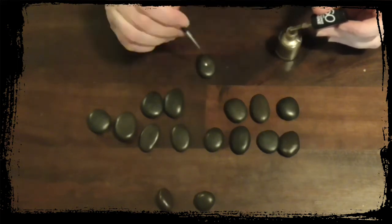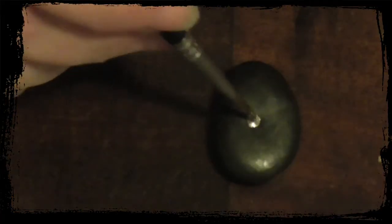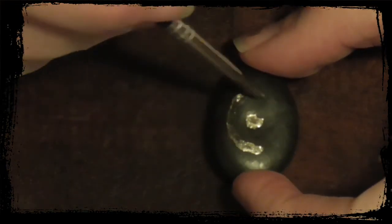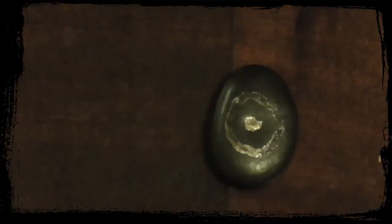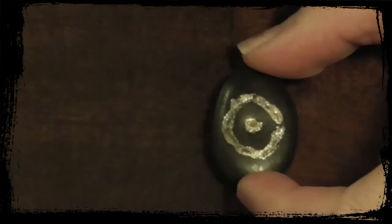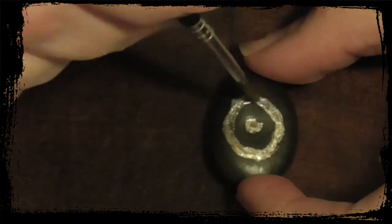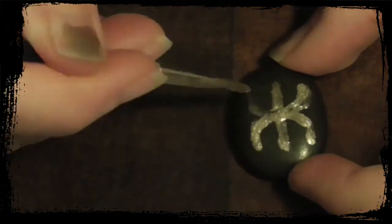Then you just start painting the symbols. I like to have a look at a stone and find out what symbol would look good on that stone, and you start connecting with your stones, with your runes. This will be different to if you were buying stones or buying runes already made up — you would have to forge a connection by sitting with the stones, maybe sleeping with them, holding them. But because you're making them yourself, that connection is ingrained in the stone as you make them.